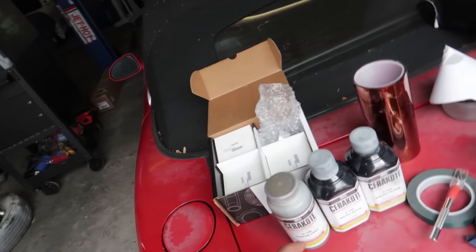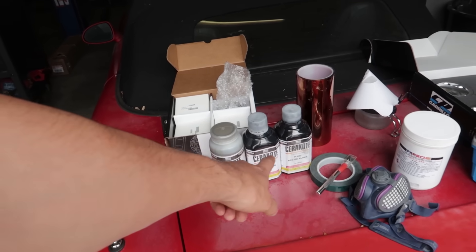We've got an airbrush kit with a little mini sand blaster and stuff he's got set up here. We've got all the pistons here and the different coatings. So do you want to run us through these three different coats?